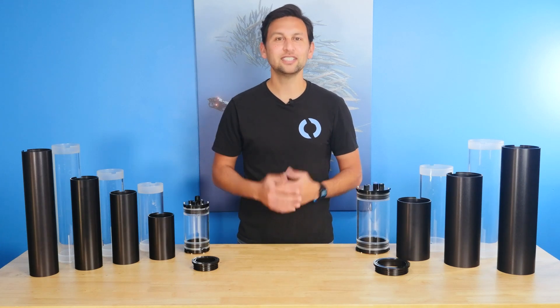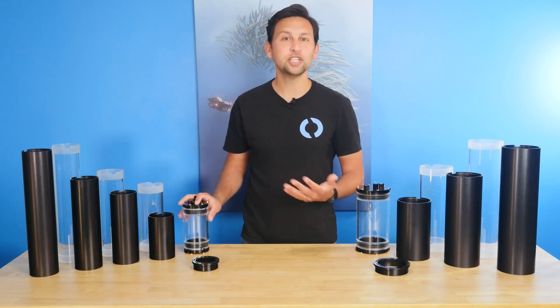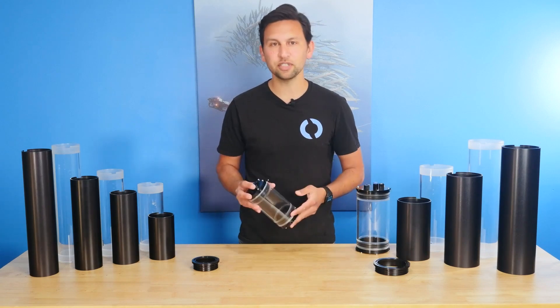Hey everyone, Rusty here at Blue Robotics. Today I want to share an update to our 3-inch and 4-inch watertight enclosure series, which now have precision machined ends, a locking cord, increased depth ratings, and several length options.